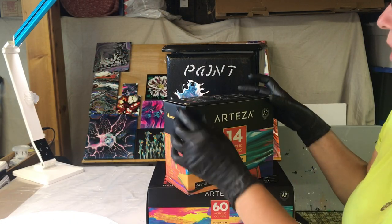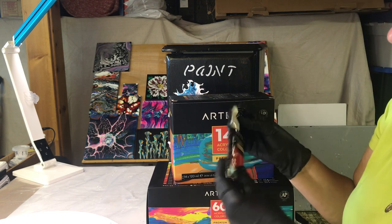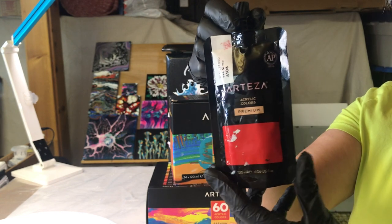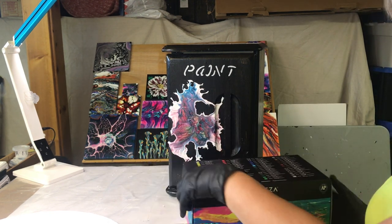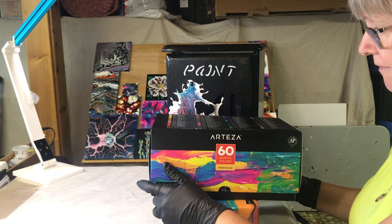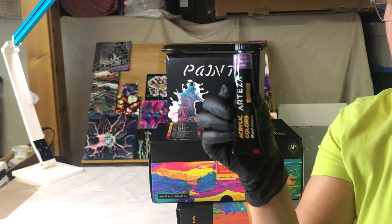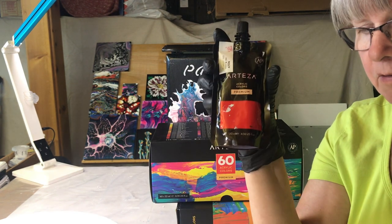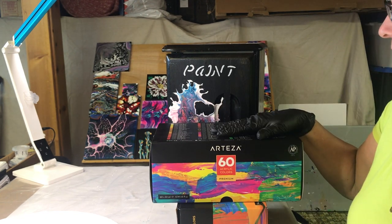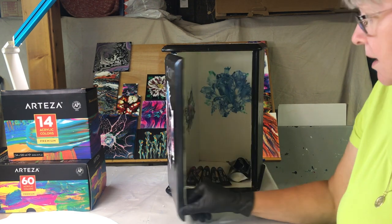Let's get started. I have the box of 14 pouches and I'm using two colors out of it. I also have my box of 60 Arteza colors — these ones are 22 milliliters and these ones are 120 milliliters pouches. I'm using five colors out of the box and two colors out of the pouches.